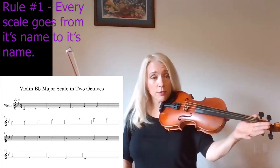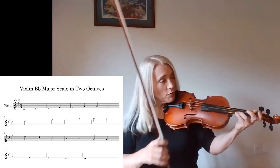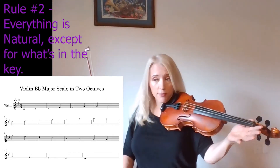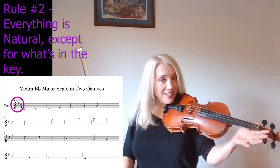Every scale goes from its name to its name, so adding the top octave will be from B-flat to B-flat. Everything is natural except for what's in the key. Do you remember the key of B-flat? B-flat and E-flat.